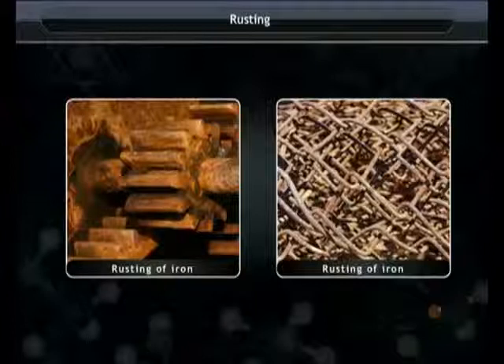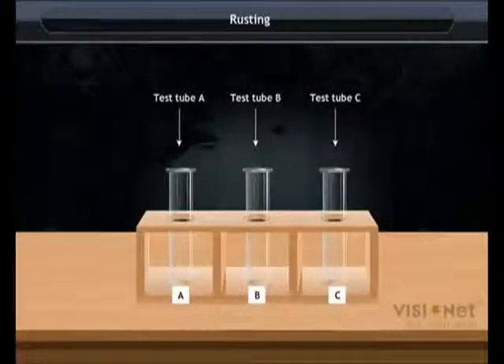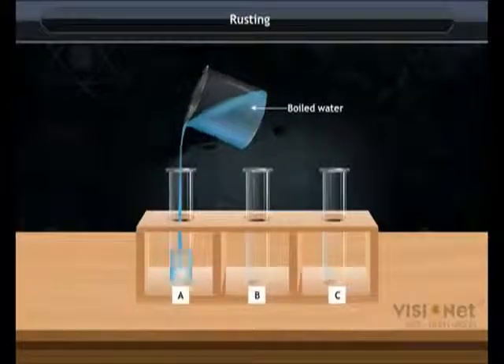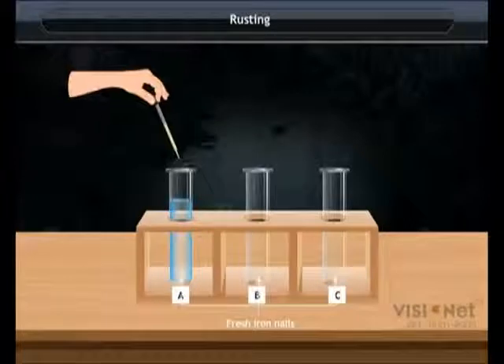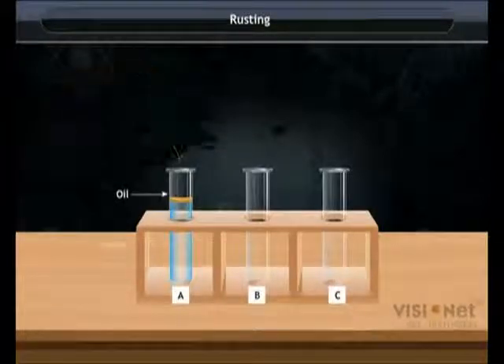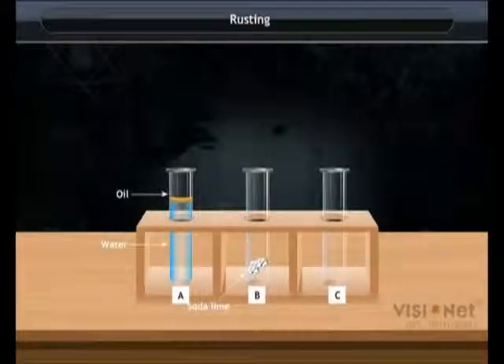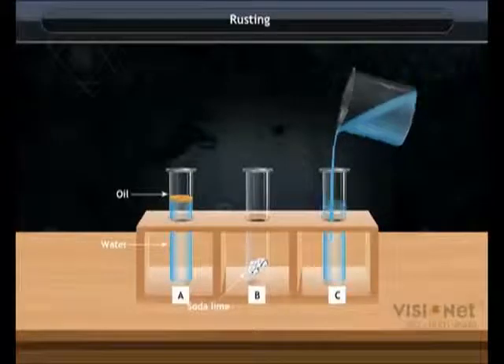Let's explain rusting with the help of an activity. Take three test tubes labelled A, B, and C. Add some boiled water and one to two drops of oil in test tube A. Add a small cloth bag containing soda lime in test tube B, while add ordinary water in test tube C.